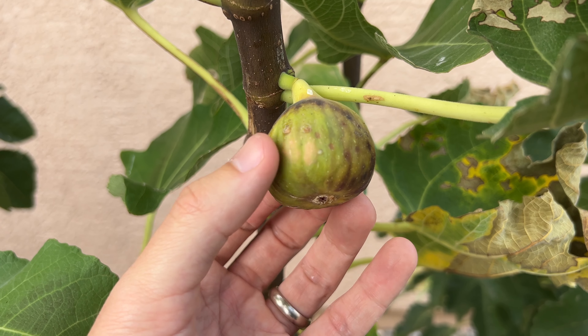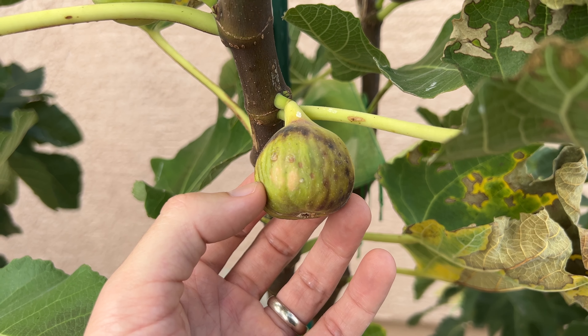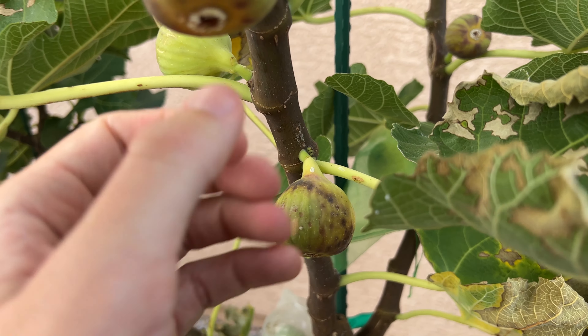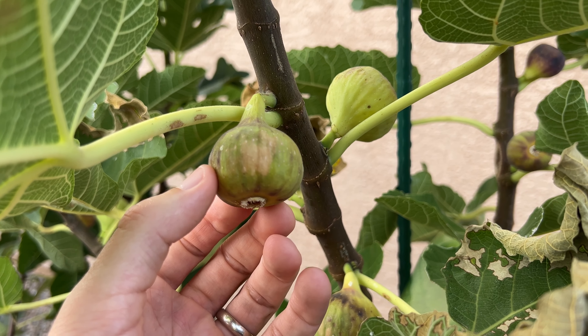Today we're looking at a Delsen jamagran fig. It is a Spanish variety originating from the eastern end of the island of Mallorca, and it actually gets its name from a term that was used for Mallorcan farm workers — people who are very familiar with agriculture in the area.